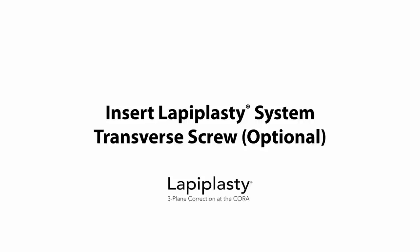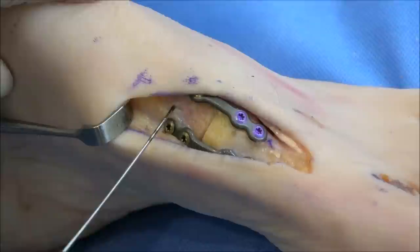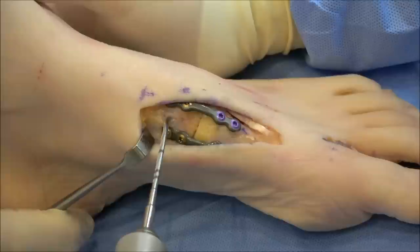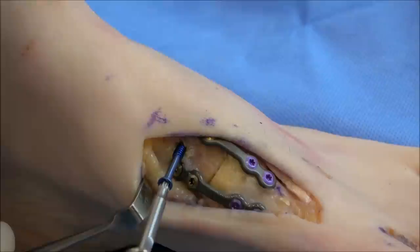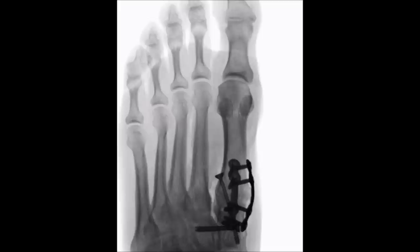If intercuneiform instability is suspected, a transverse screw can be placed across the intercuneiform joint. Confirm the screw length and guide wire trajectory on fluoro. Drill to the first laser mark line and insert the cannulated screw. Confirm the final three-plane anatomic correction on AP view, lateral view, and axial view.